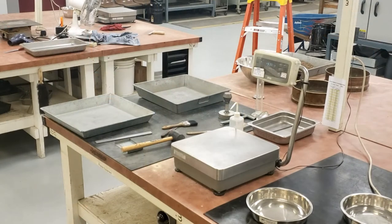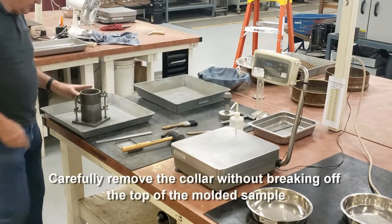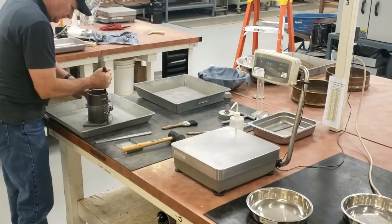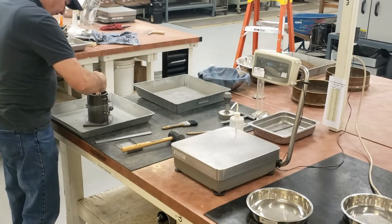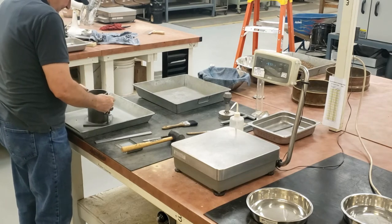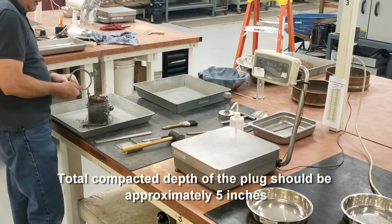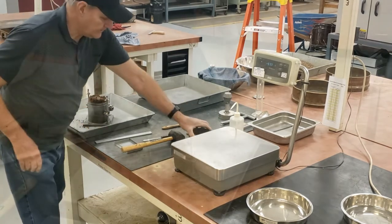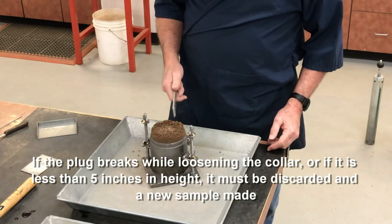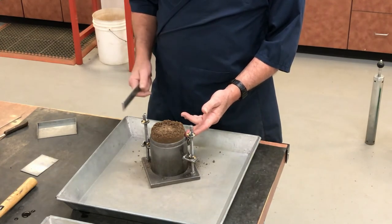I bring the mold back to my table. I need to remove the collar without breaking the plug off below the top of the mold. Using my spatula, I free the material so I can remove the collar without breaking the plug off. Loosen up the collar and lift it up — the total compacted depth is approximately five inches. If the plug breaks off below the top of the mold, or if the height is less than the top of the mold, I have to start over.